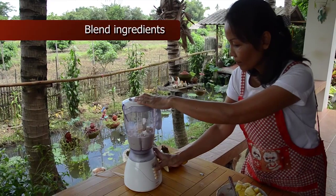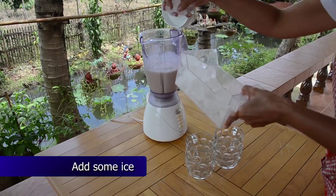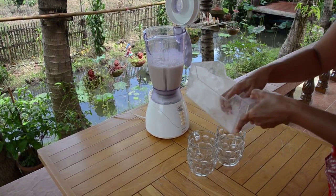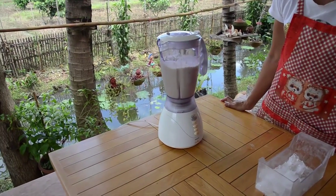After you've added the soy milk or some other liquid, blend the ingredients. Now get the ice out of the freezer, add it, and blend again.